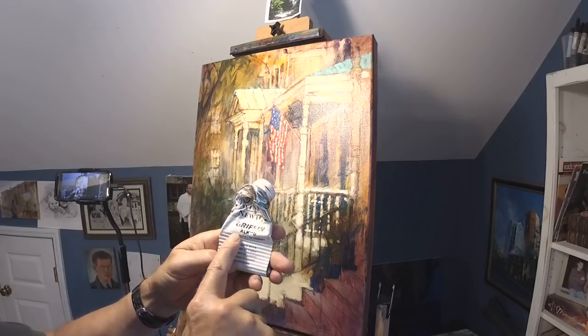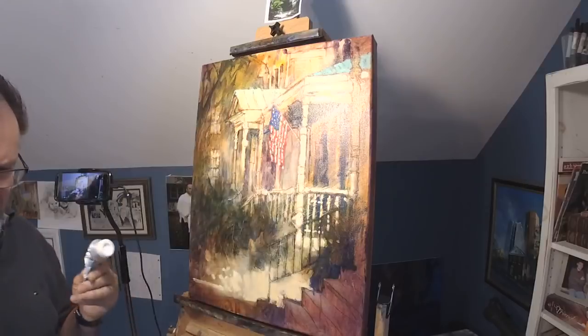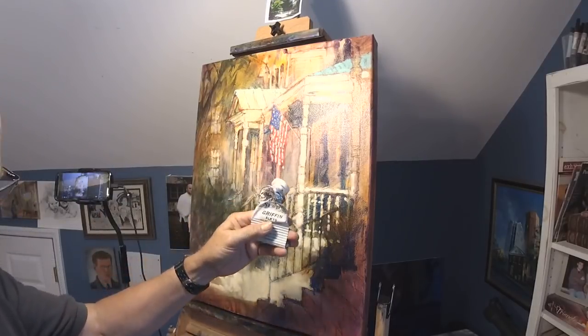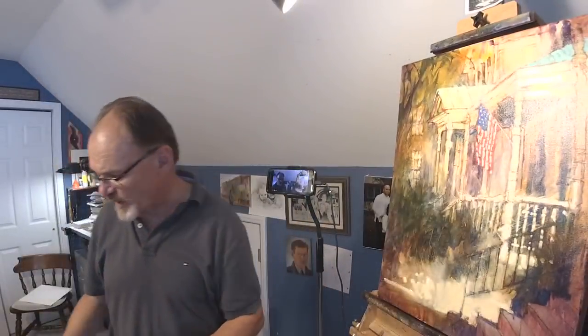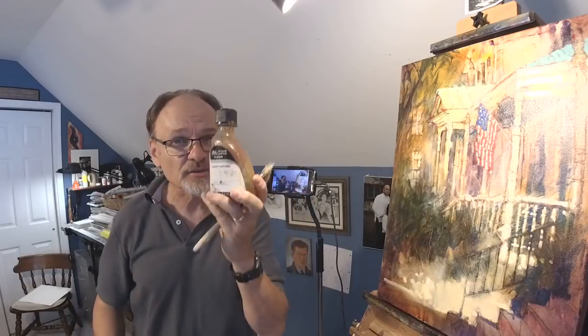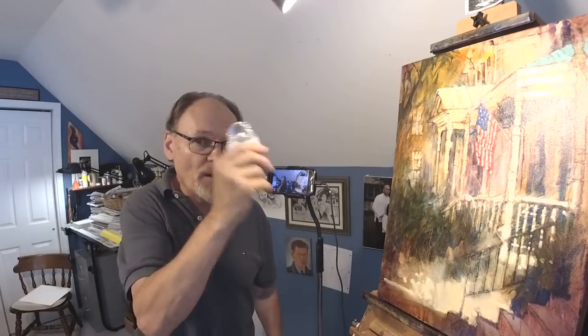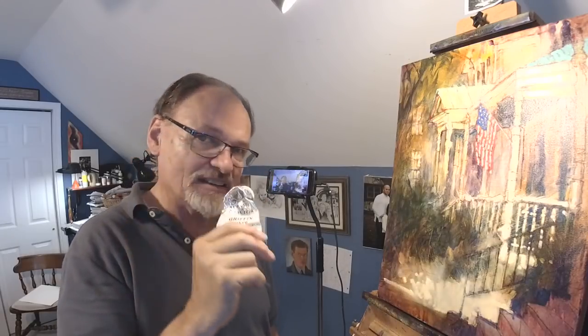Now I only use Alkyd — A-L-K-Y-D. That's not a brand; Griffin is the brand. Alkyd means they've added an alkaline dryer to the oil paint, so it's essentially oil paint. You may ask: if you want your titanium to dry fast, why not just use liquid like you do with all your other oil paints? The answer is that if you add liquid to your paint, it makes it more transparent — and the whole point of using white is you don't want transparent.